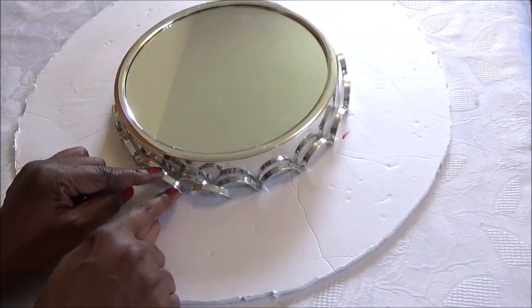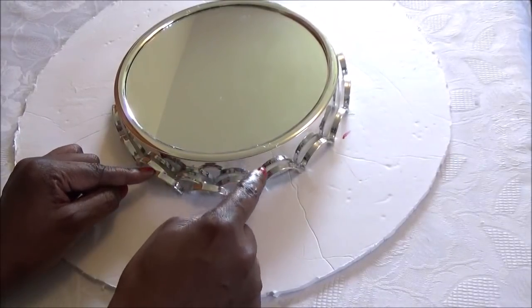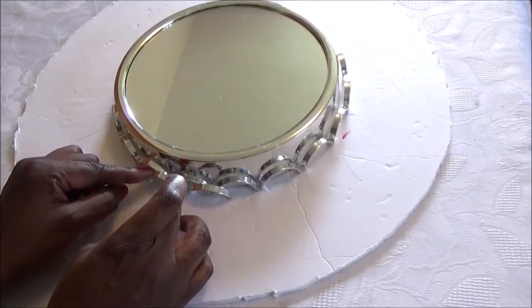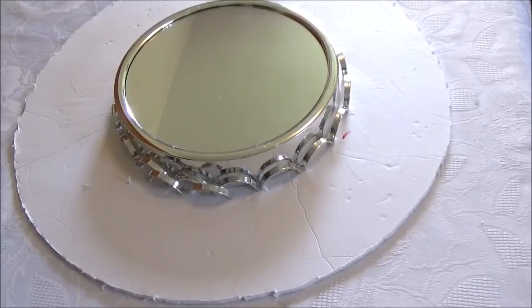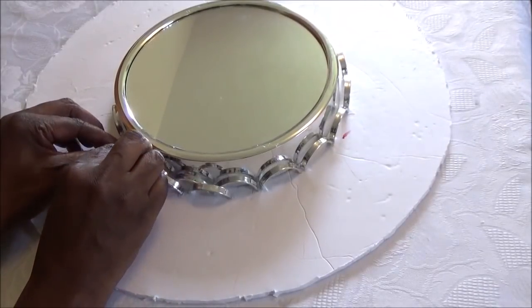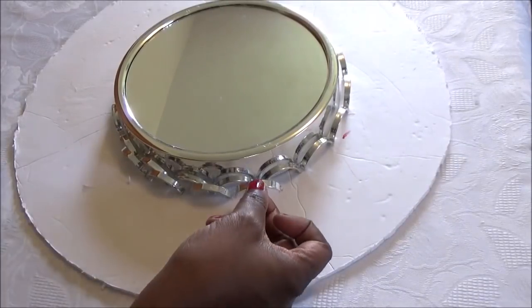Now each end of these does not have to touch — they just need to be in the center of each groove as you're going around.